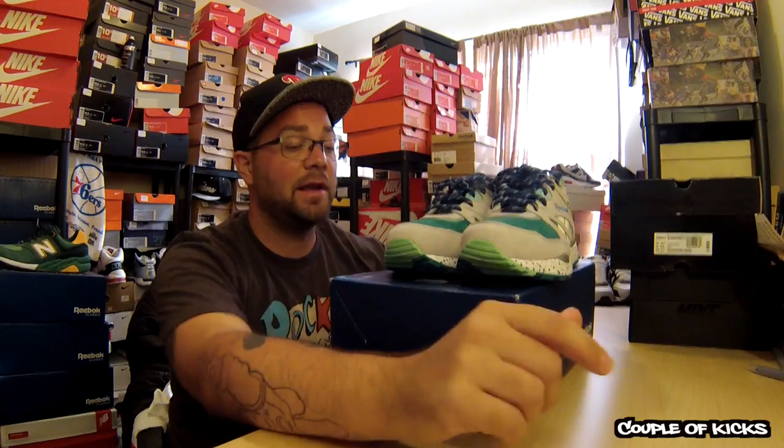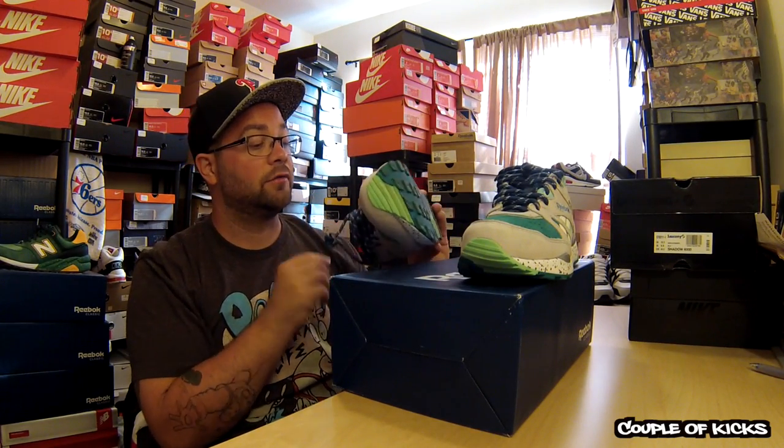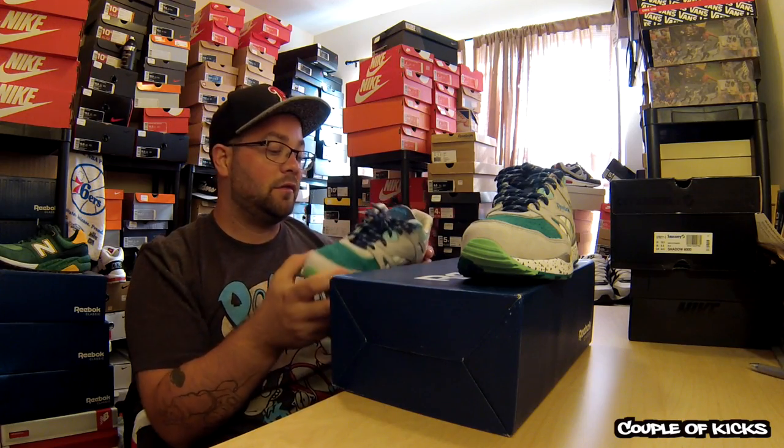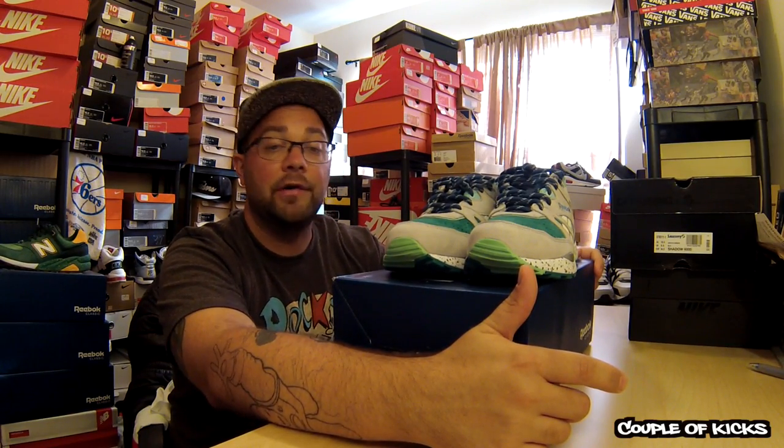I do recommend using protector on these. As you can see, I just wiped the dirt that I had on it right off, which is really great. The leather and the suede on these is super awesome, super comfy shoes too. Like I said, I wore these two or three times and I love them, I really do. They photograph really well too.